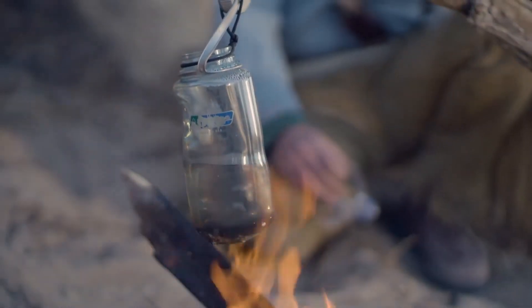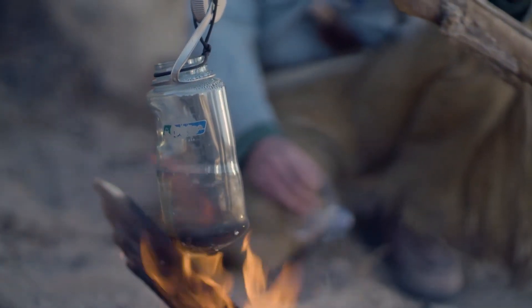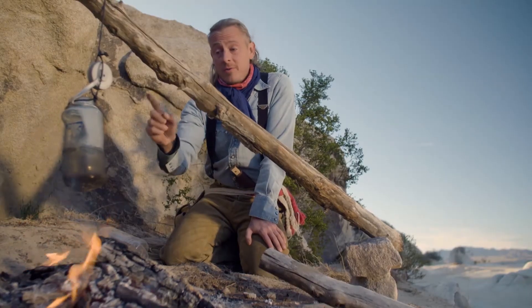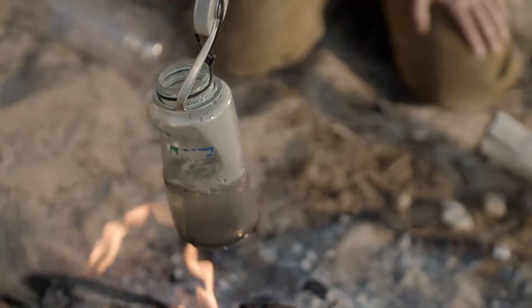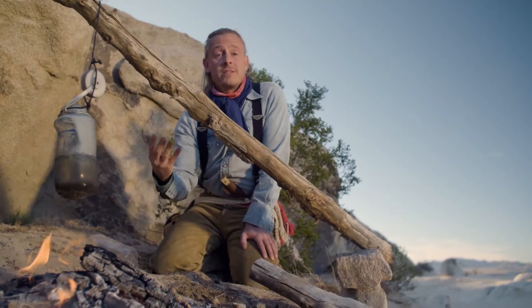A lot of people think that you need a metal pan in order to boil water, but that's simply not the case. You can boil water in a plastic water bottle just like this one. The water pulls the heat away from the plastic so fast, the plastic never reaches its ignition point.